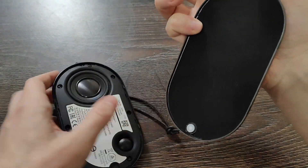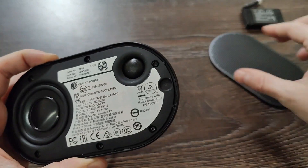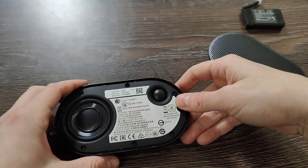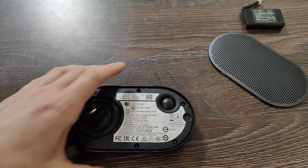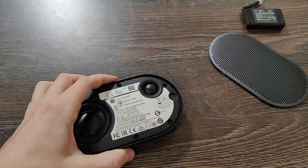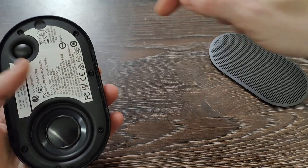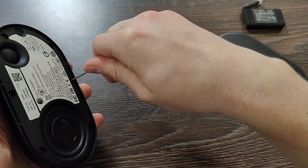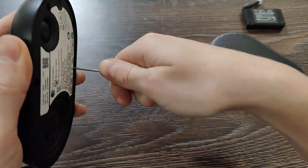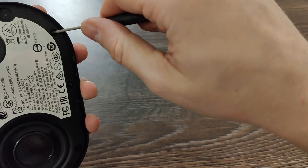We have the metal cover off — looks like this. Then you need to unscrew — how many? Six. Yeah, six screws. Let's find the most suitable screwdriver. This one maybe — yeah, perfect. It's really tight for the first time.